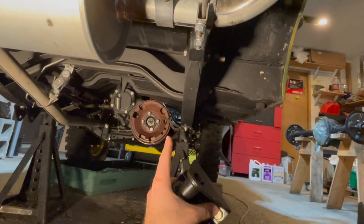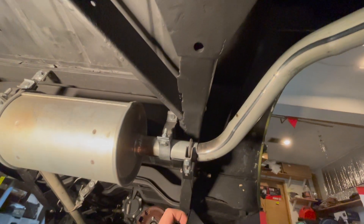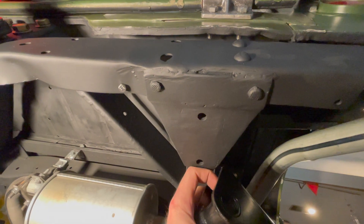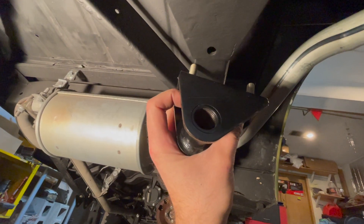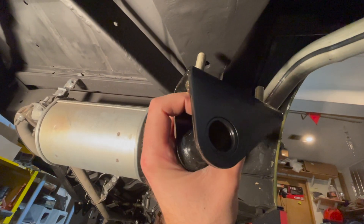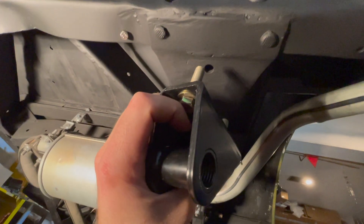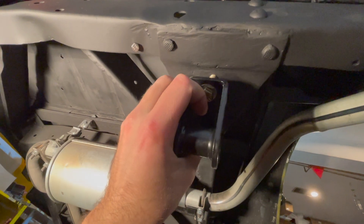After installing the pivot eye bolt bracket, now we have to move up the frame towards the rear. There'll be two holes right next to the rear bumper at the very rear — this is where your threadable shackle bracket for the leaf springs will go. Install it so you have your two bolts going through with your washer, with the steeper angle going towards the rear bumper through those two holes.